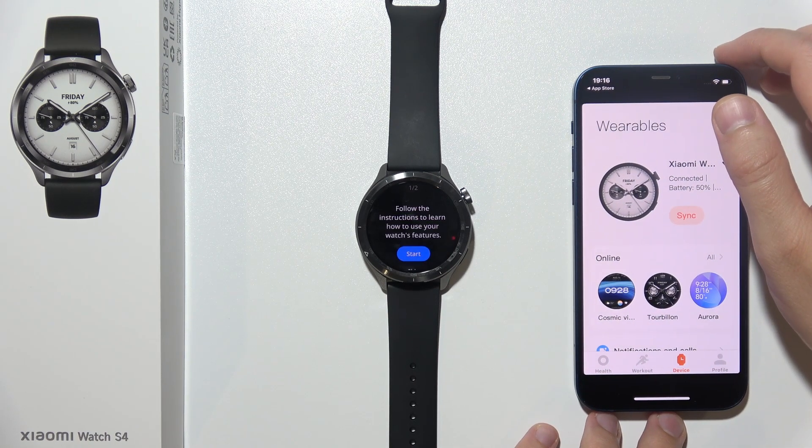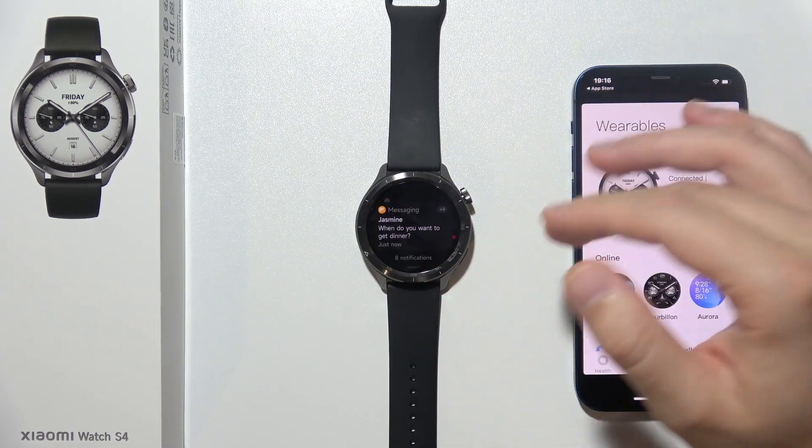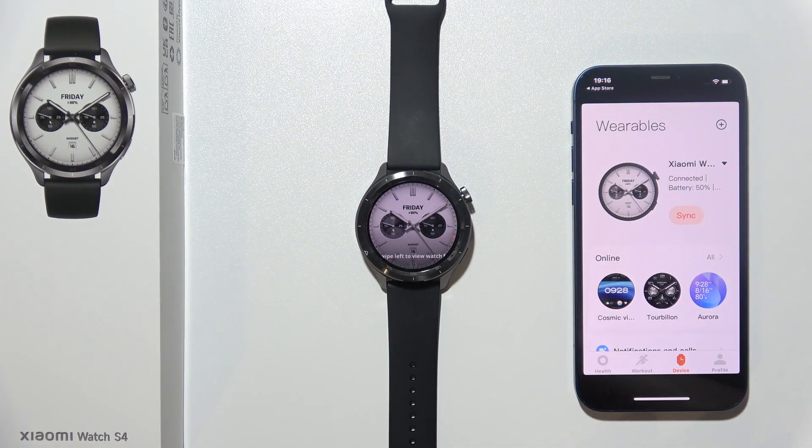That's how we can actually do this — it's quite simple. Now on your watch, all you have to do is go through the first guide to learn how to navigate with this device, and after that you will be able to use it.